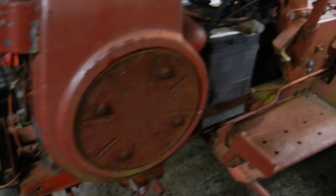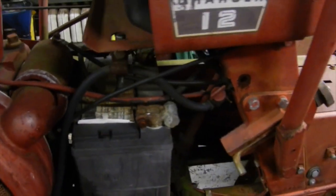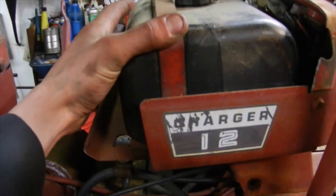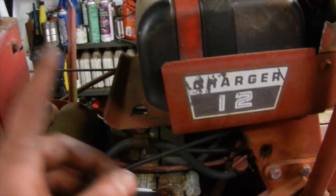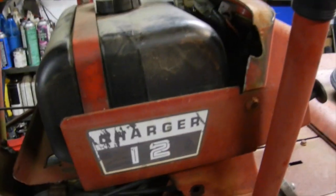Engine spins over and has a little bit of compression. Battery's no good obviously, has to come out. The gas tank I think is original from what I know of. I do have the larger style one, but I think this would be the original one for what goes in it.